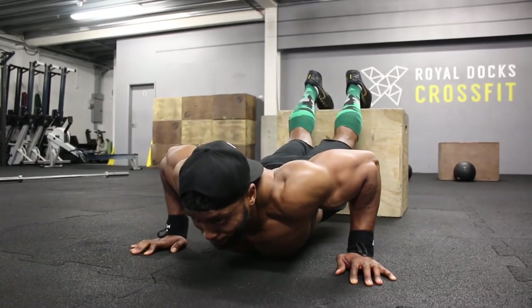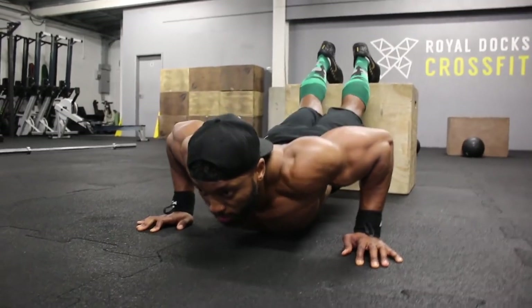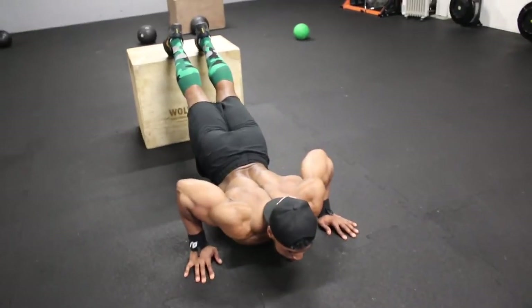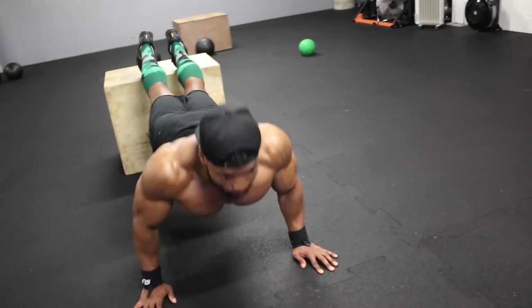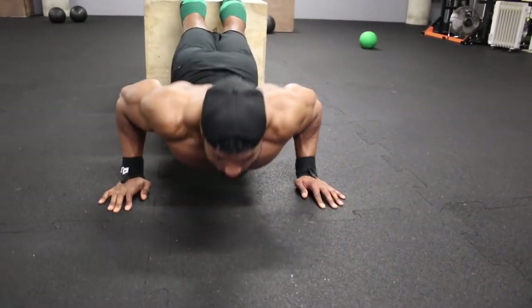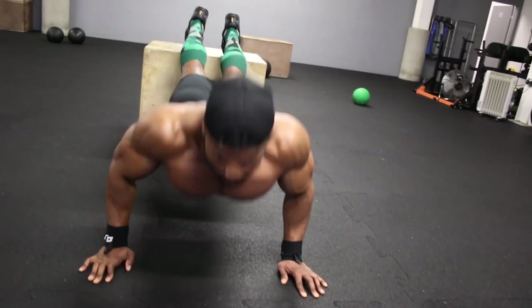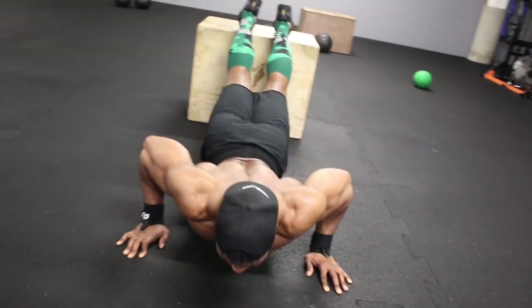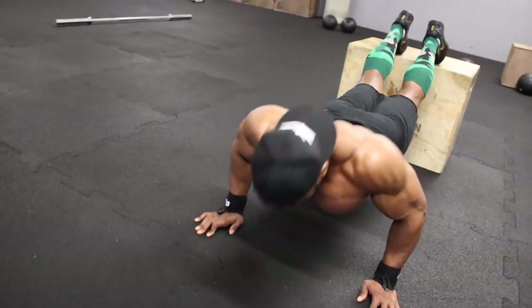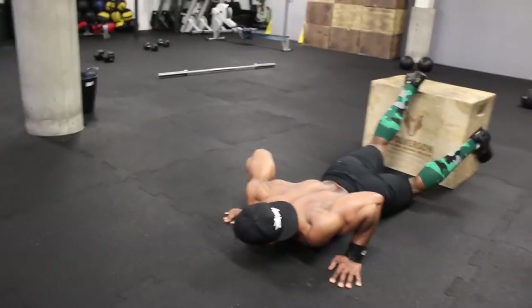On that fifth and final set, aim for 10 reps, but if you can do more, keep going to absolute failure. Hope you found this video helpful and can implement this into your training. My goal is to bring workouts that everyone from all different fitness backgrounds can do, even with limited equipment. Please leave a thumbs up if you enjoyed and comment if you have any questions — hopefully I'll get the next training video out to you soon.